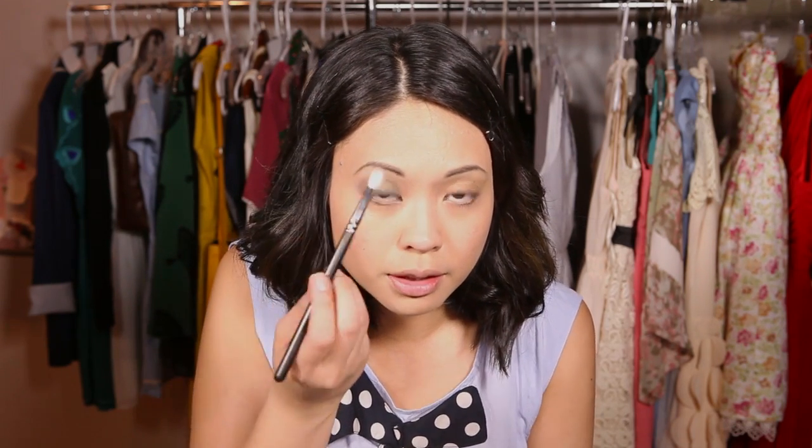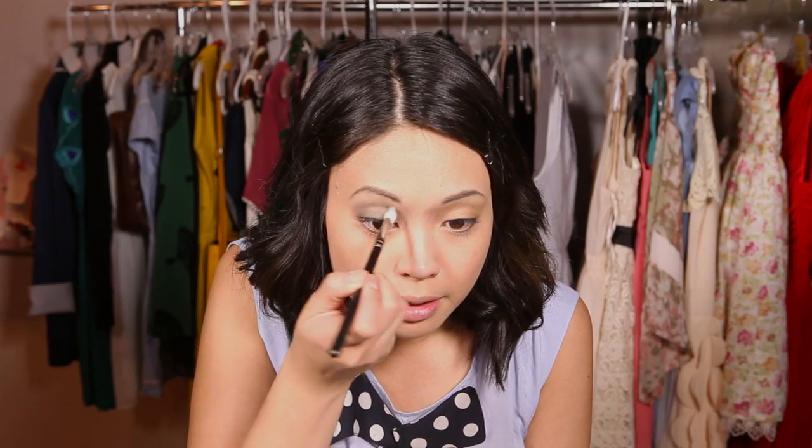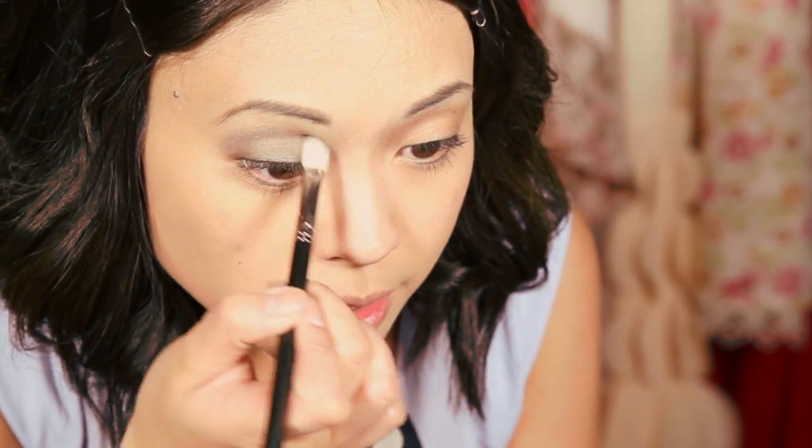Then take a crease brush — shaped like an oval so you can get right in on the crease — and blend in a windshield wiper motion. With a light hand, just make sure all the hard lines are smoothed out.